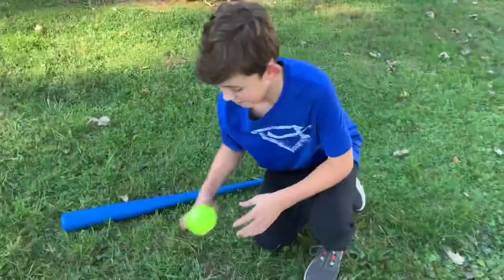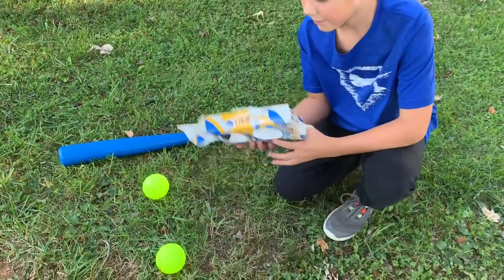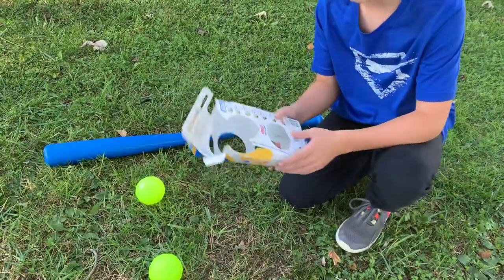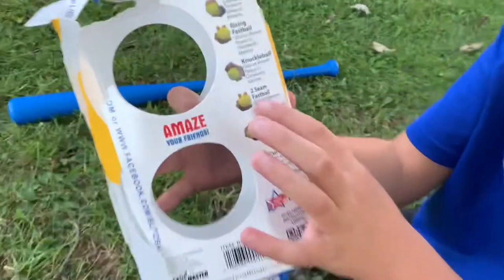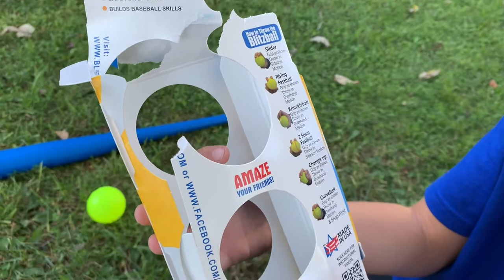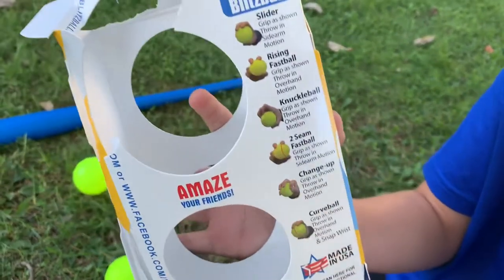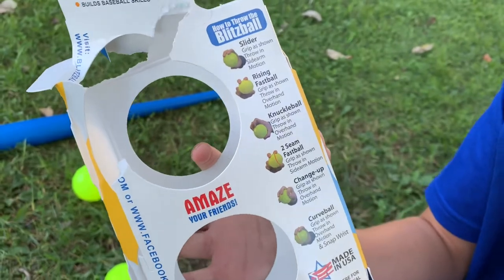Alright, so here are the wiffle balls that we have, and I kept the packaging so we can show you all the pitches. This is all the pitches that it shows. You have a slider, a rising fastball, a knuckleball, two-seam fastball, changeup, and curveball. Those are the ones, and it shows you how to throw them as well, right there.